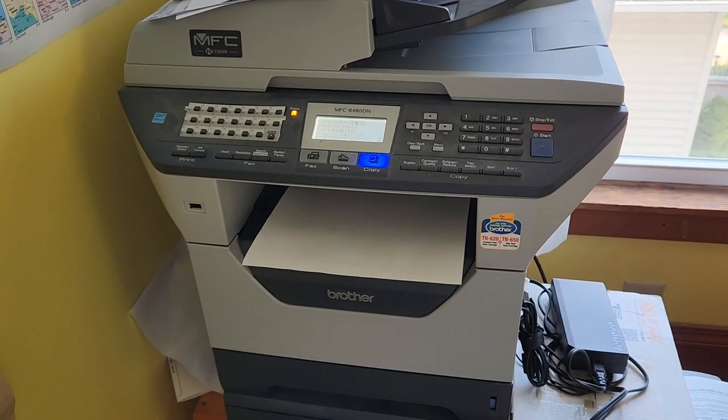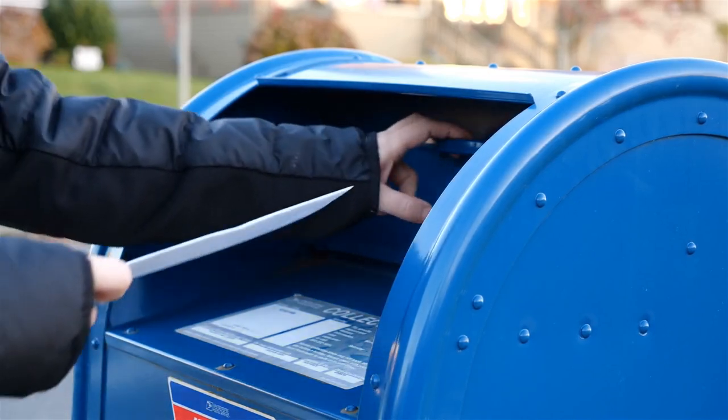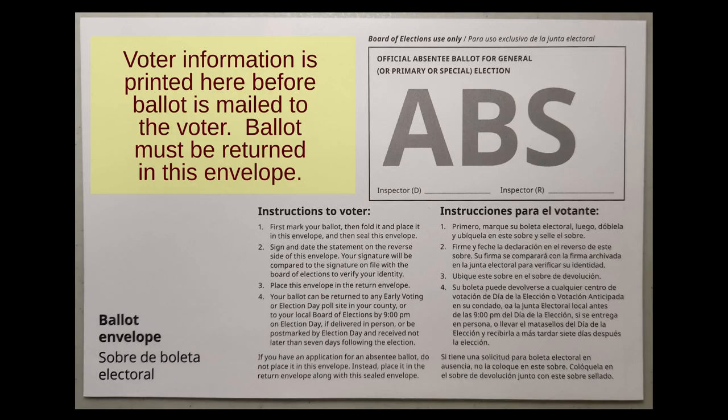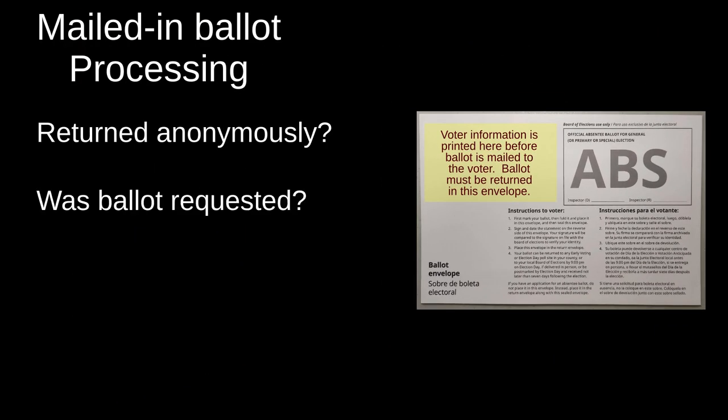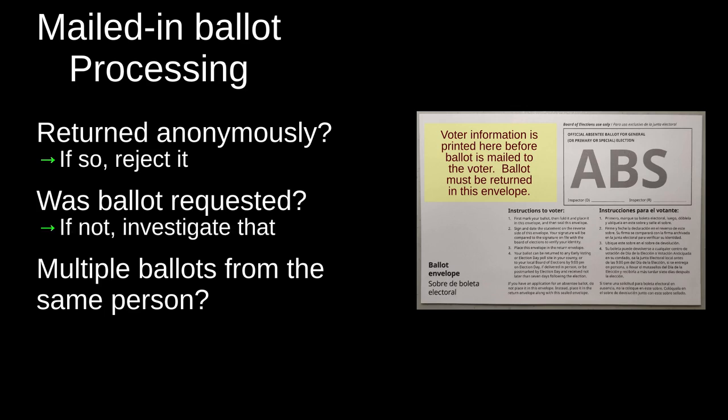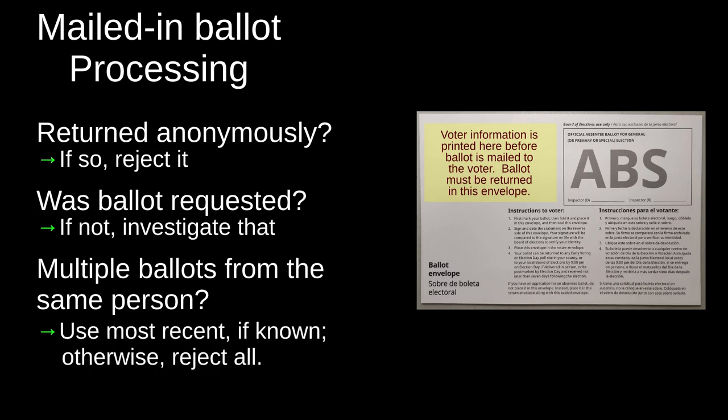So what's to prevent people from just photocopying ballots and mailing them in by the hundreds? When you submit an absentee ballot, you don't just mail it in anonymously. There's a special envelope you have to fill out that identifies you, the voter. The Board of Elections knows who applied for absentee ballots and keeps track of who returned them. They're not going to count ballots that show up in anonymous envelopes. If they get an absentee ballot from someone who never sent one, that gets flagged for investigation. If multiple absentee ballots are returned from the same person, that also gets flagged.